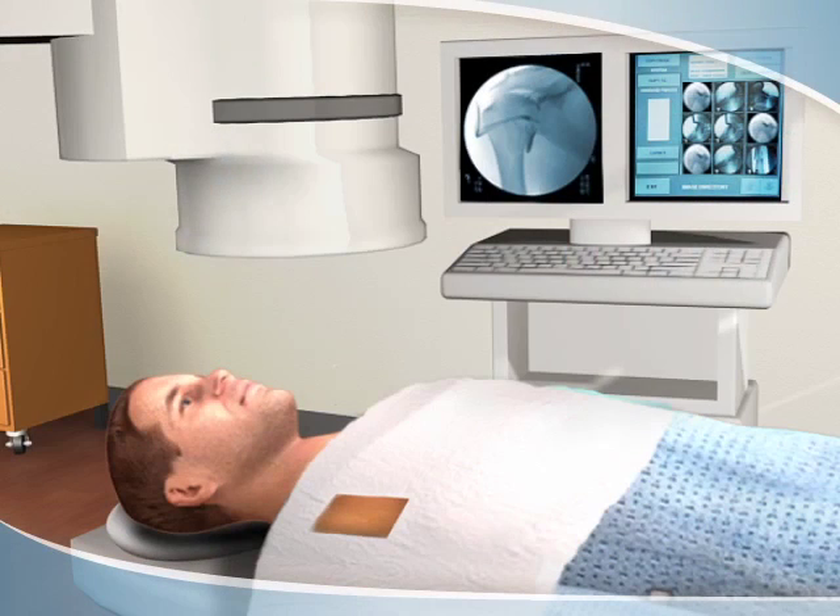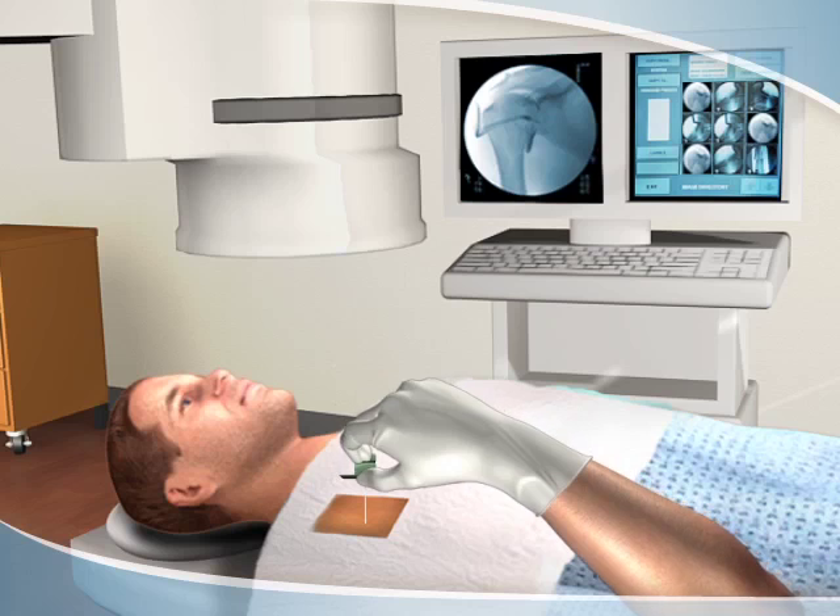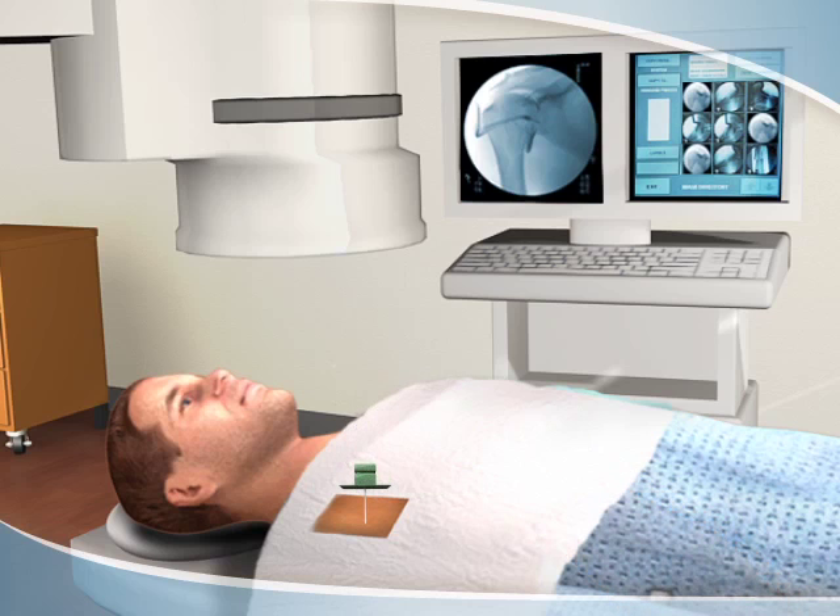Using a sterile technique, a thin needle is inserted into the joint. Safe and accurate placement is confirmed with the x-ray images.